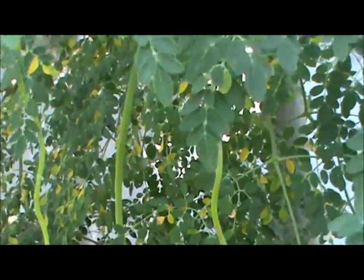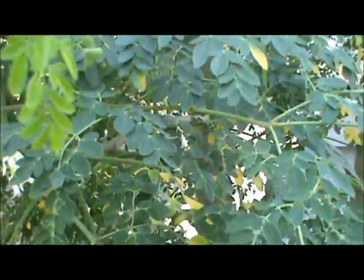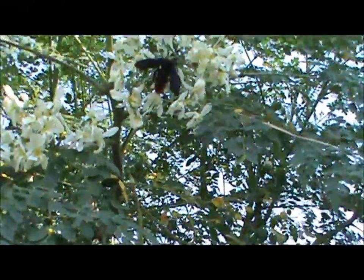This tree right here — they get a lot bigger, round about the size of my index finger. And this tree's got quite a few on it right now, because we harvested all the ones that were ready not long ago, and she's loaded up with flowers again.